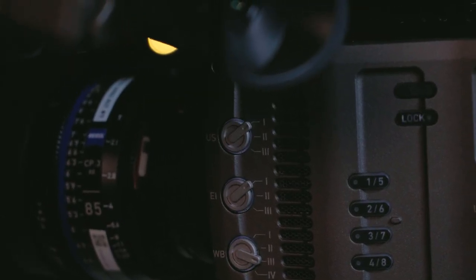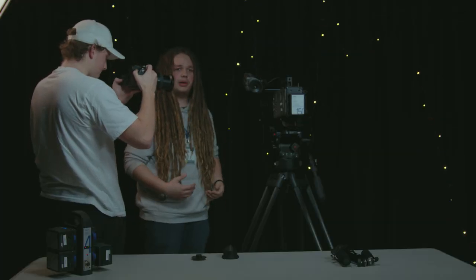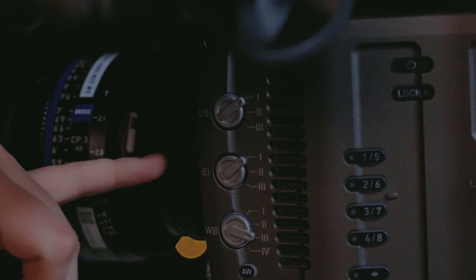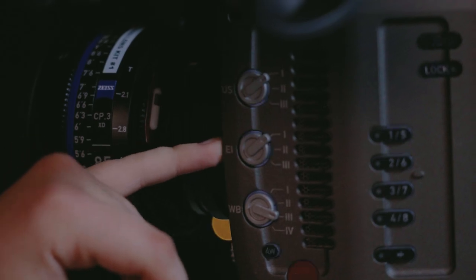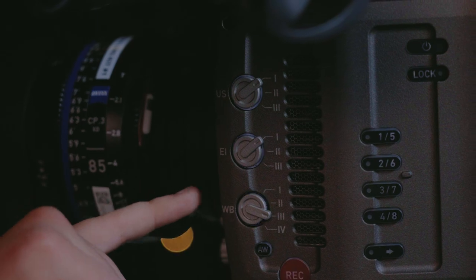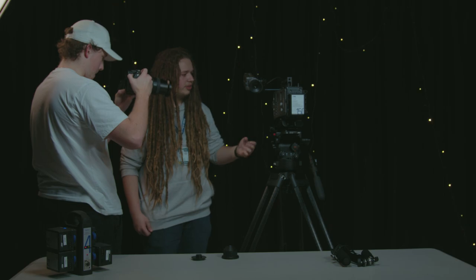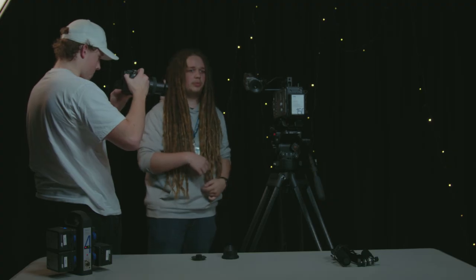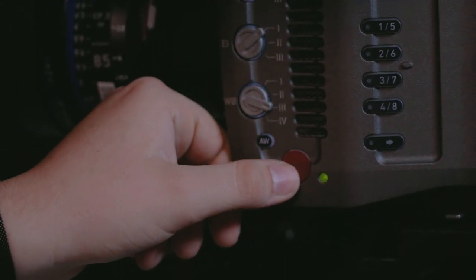So we have our user settings here — you have three different options, which allows whoever's operating the camera to have all of their preset stuff before a shoot so you're much faster on set. You've got your exposure index, which is where you have your three preset settings for your ISO — I believe it's 400, 800, and 1600, but I'm going to double check on that. Then we have our white balance presets here. We've got our adjustable buttons — these four buttons act as eight buttons if you use that shift, so you have eight pre-settable hotkey buttons. We've also got our auto white balance there and our record button.